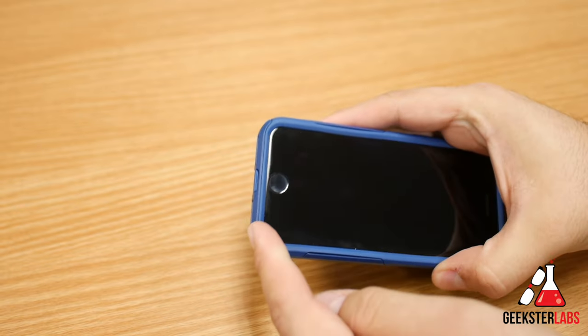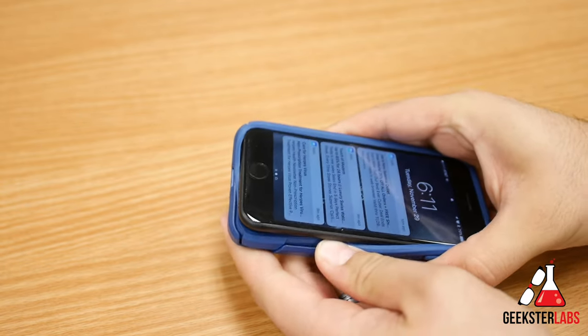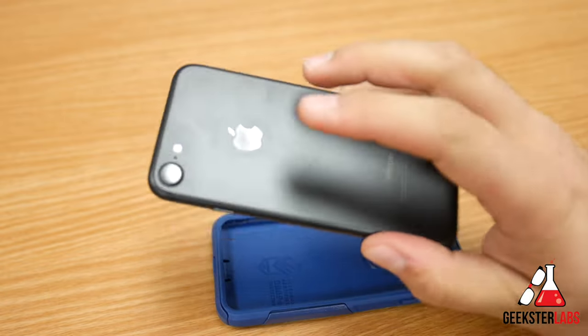So as you can see, I've got the home button right here. I'm going to pry out one corner first. There you go — pop that out, loosen it up a little bit. Pop out the other bottom corner and that's it. And that's how you take your phone out of the case.